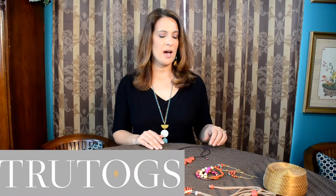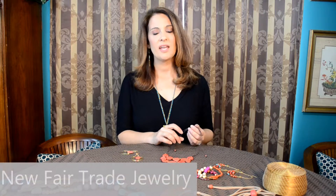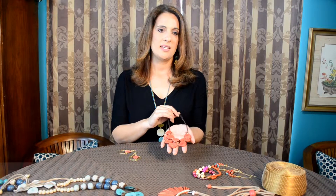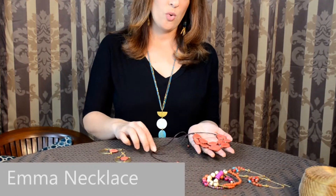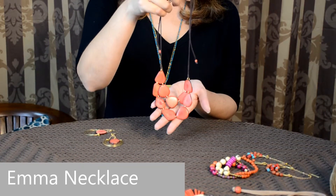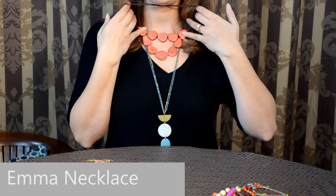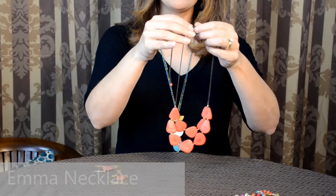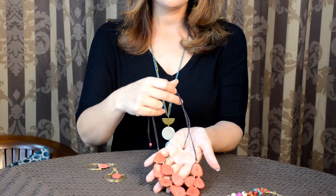Hi, this is Anita with TrueTalks.com and we're going to talk about a couple more pieces that are part of our Fairtrade Spring Collection. This piece is called the Emma Necklace and it has a sliding knot with waxed cotton cord, so you can actually adjust it to wear it as a choker where it's shorter and closer to your neck, or you can wear it longer just by sliding.